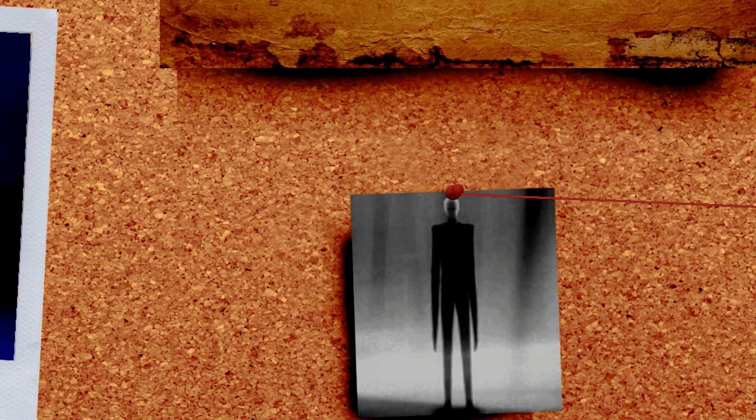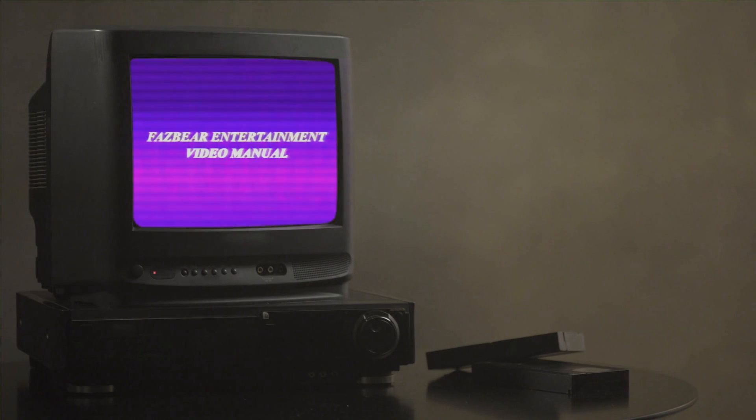So let's talk about this video series. This is a VHS ARG style set of tapes based on Five Nights at Freddy's. Let's take this tape by tape and then talk about what they mean all together. And don't worry — if you don't know the lore, I'll give a brief summary of things that are important to this series after we cover the tapes.